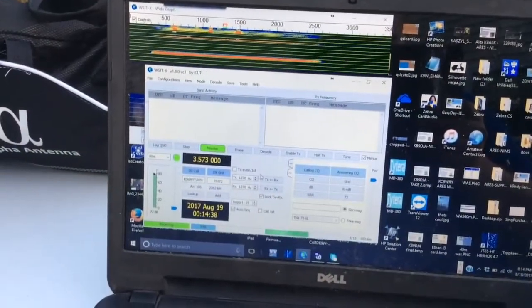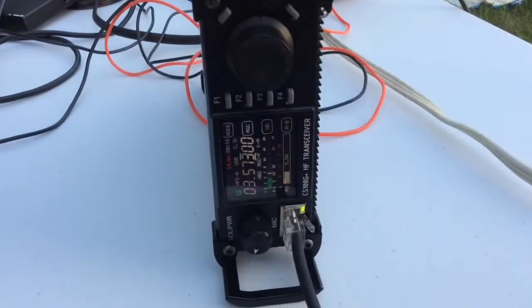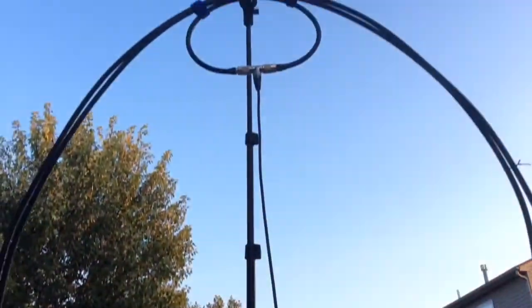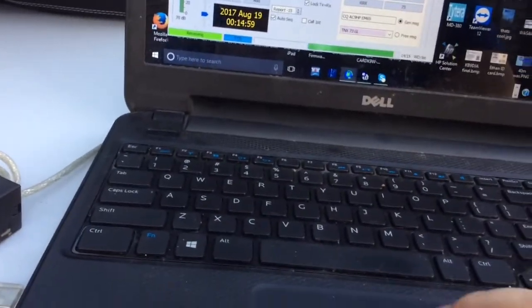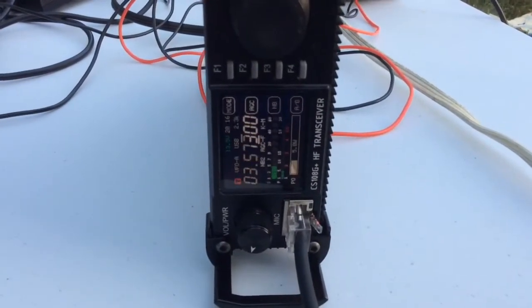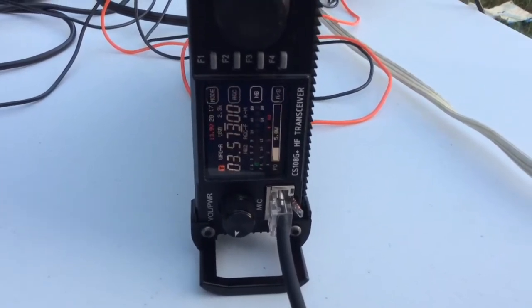We have WSJTX set up in FT4 mode — it's a pretty rapid mode. We've got the antenna tuned for 80 meters. There's the beautiful Alpha loop antenna, and there's a beautiful sunset in the background. We'll go ahead and start transmitting. As you see, we're less than 2 to 1 on the SWR.